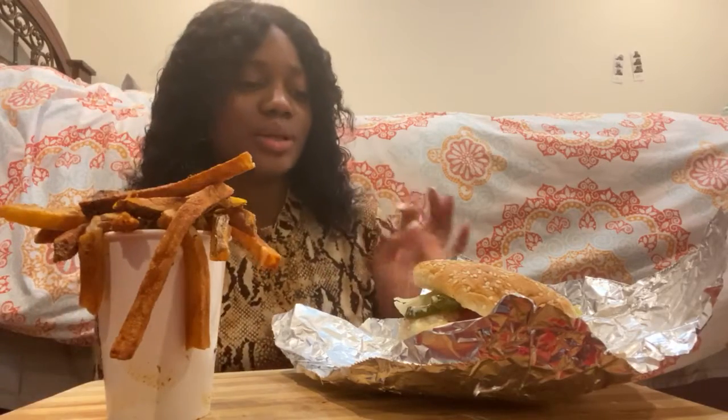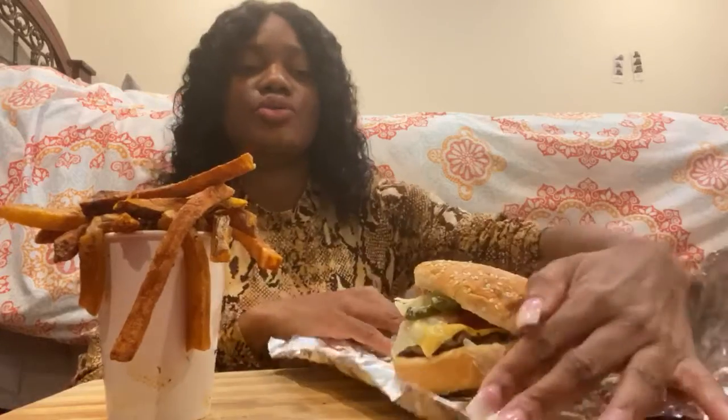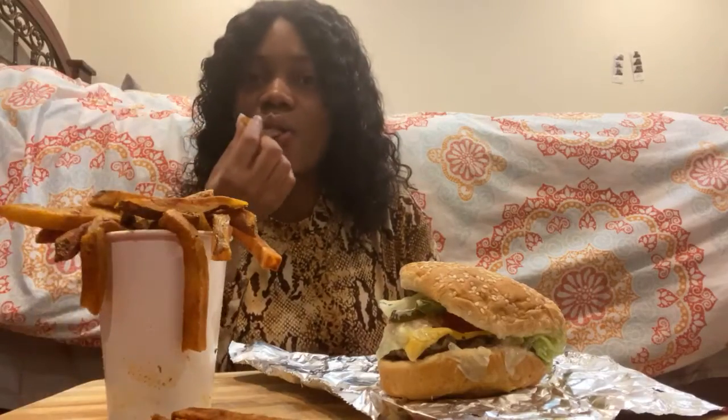I was really in the mood for a good burger. I'm a huge fan of a nice saucy burger and I've always wanted to travel to the west coast to try the In-N-Out burger — their animal style burger and their animal style fries.